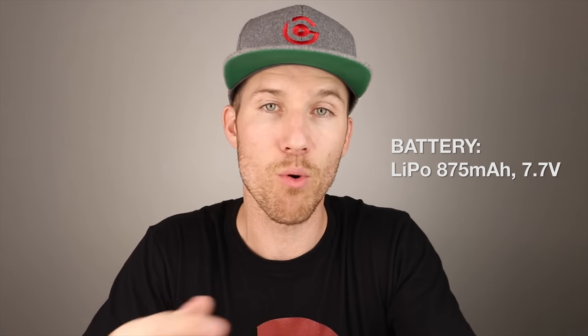It will have an 875 milliamp hour battery, which is 7.7 volts. The DJI Osmo Series used the DJI Go app, but for this, DJI came out with a new app, which is called DJI Mimo. I'm not sure exactly the pronunciation, but it is spelled like this. You can download this app for free in Google Play or in the Apple Store.